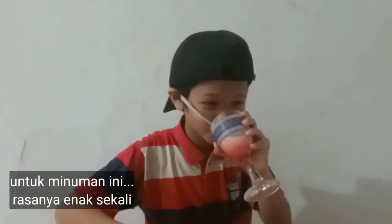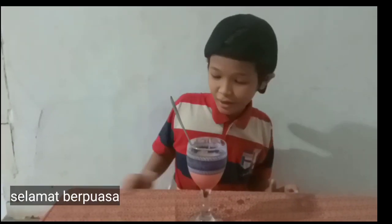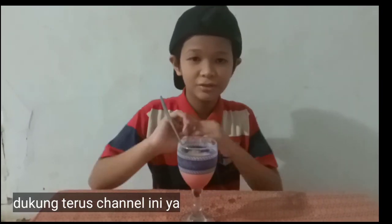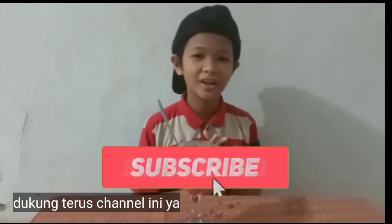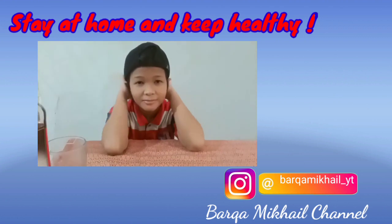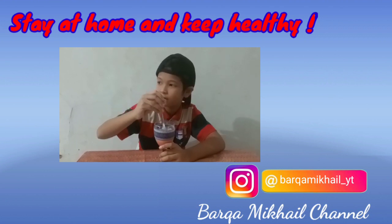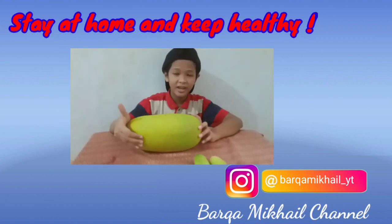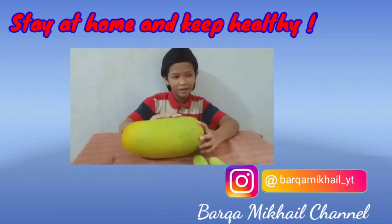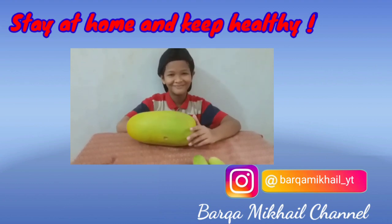Wow, it tastes so good guys! I'm gonna give it 11 points for this drink. Okay guys, I hope you enjoy this video — happy fasting time! If you enjoyed this video please like and subscribe and hit the notification bell. I'm gonna mix it first and then drink it. It has five health benefits to help avoid the corona!